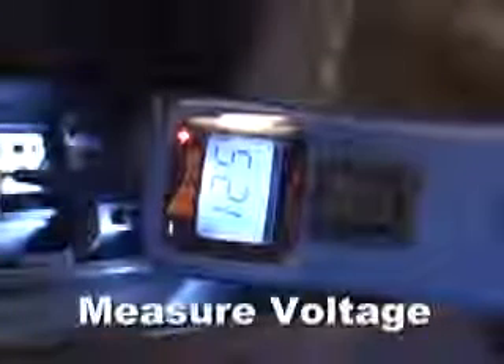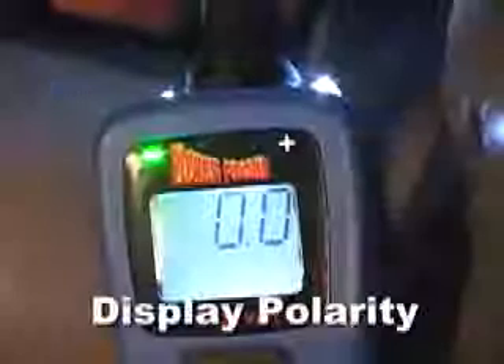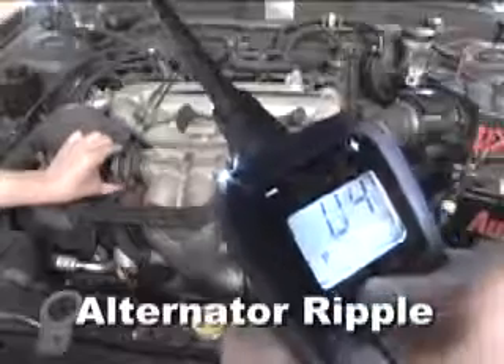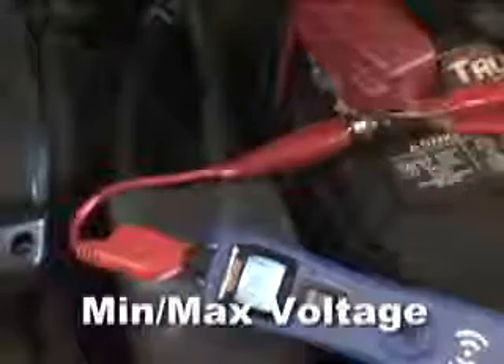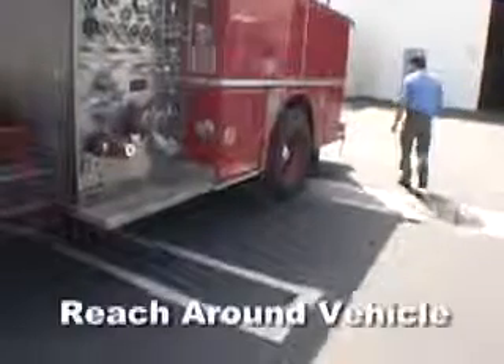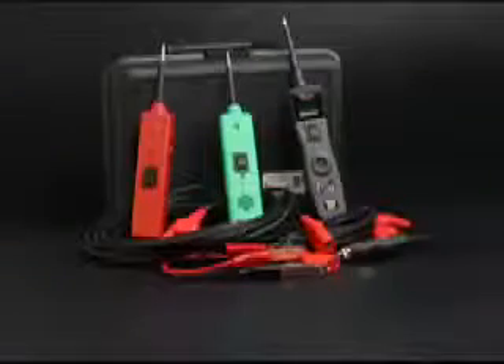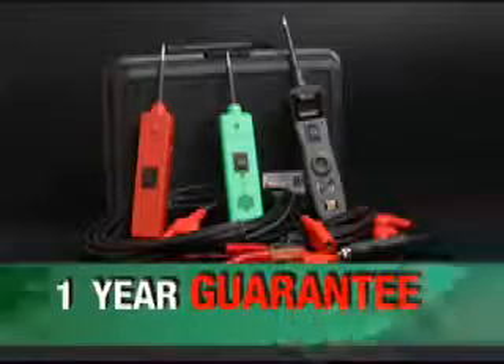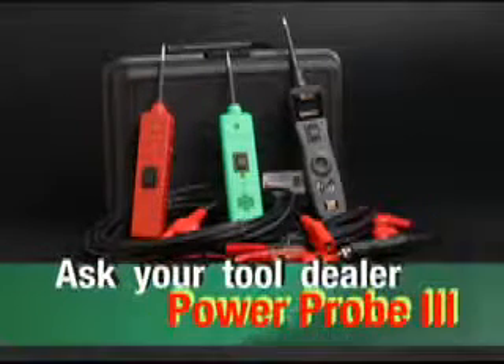The Power Probe 3 has capabilities to measure voltage, display polarity, test continuity, power up components, test bad grounds, light up the probe area, listen to audio circuits, detect alternator ripple, capture min or max voltage readings, and reach all around the vehicle. All Power Probes come with a one-year guarantee — ask your tool dealer about the Power Probe 3.